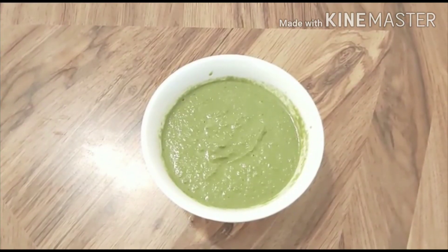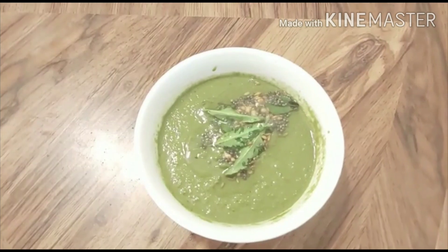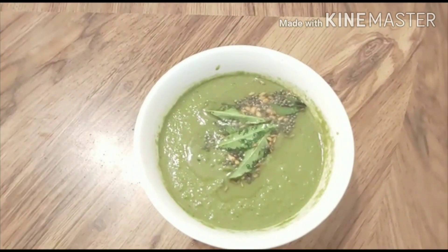For tempering, heat oil, add mustard seeds, cumin seeds, urad dal, and curry leaves, and pour into the chutney. Our super healthy tulsi chutney is ready.